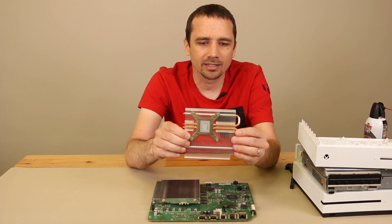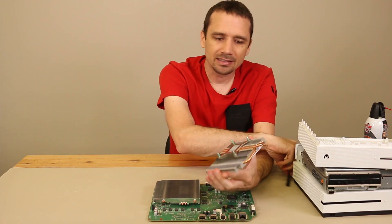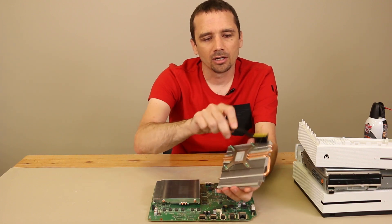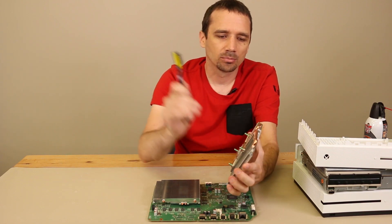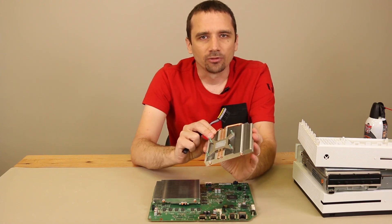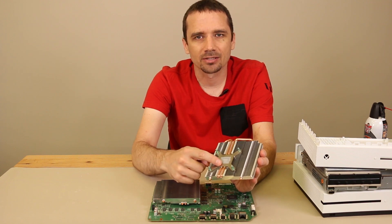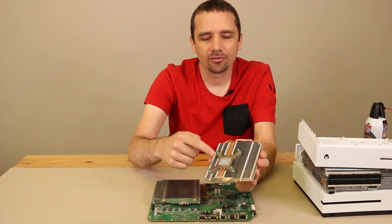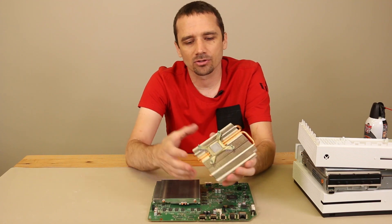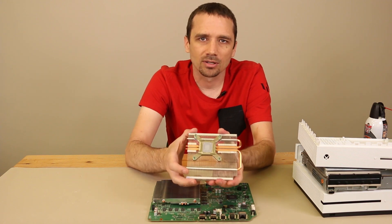If you have removed your heat sink, this is what it will look like — fairly easy cleaning. You just need to take a brush and brush out any dirt, hair, or debris on the heat sink, then blow some canned air or use a vacuum to remove any remaining debris. While you're here, you're also going to want to remove the old thermal paste with a Q-tip, clean off the heat sink, and then apply new thermal paste. I recommend Arctic Silver 5, and I do have a link in the description if you need to purchase some.